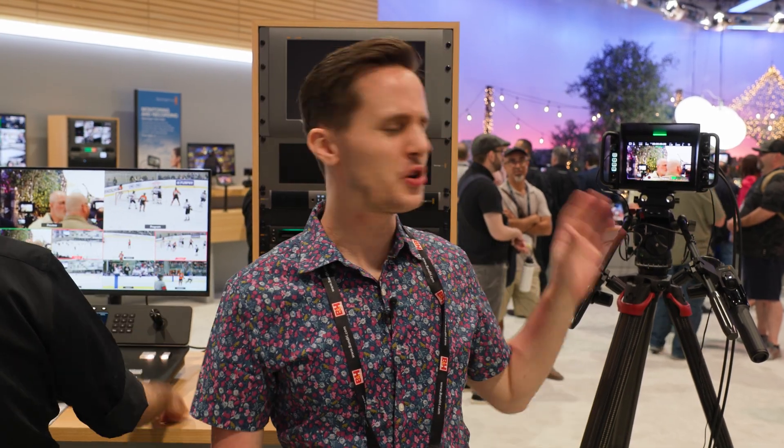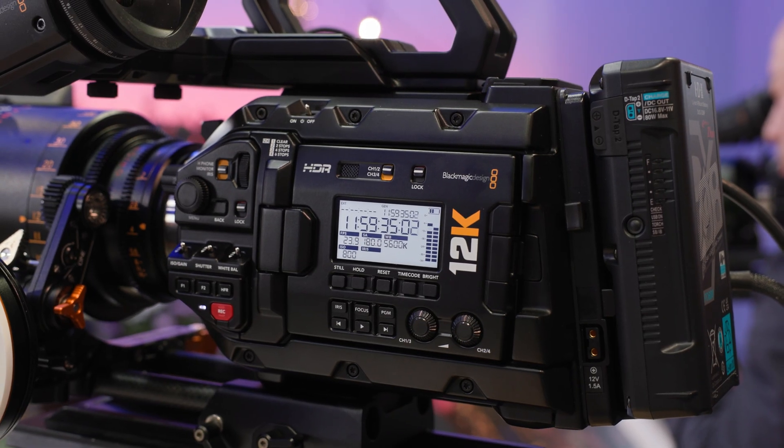Blackmagic has lots of other new hardware updates here as well, between new switchers, converters, and DeckLinks. They even have a new Ursa Mini 12K with a low-pass filter in it to help with aliasing and moiré. That's an update they have as well.